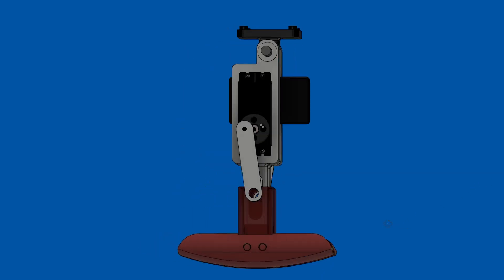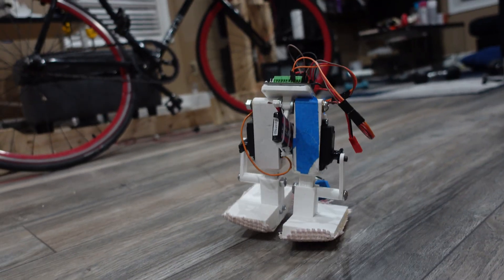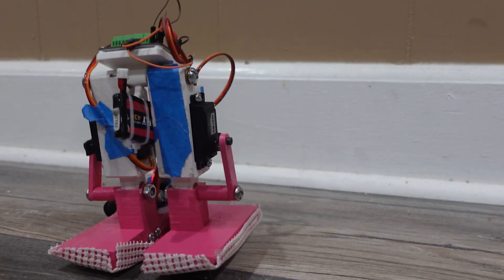One of the keys for this robot is where the legs rotate — it's all from the center, so the robot wants to fall forward even on flat ground. Shout out to my friend Sharpen; he was the one who suggested this idea for me. So now I got a pair of walking legs.